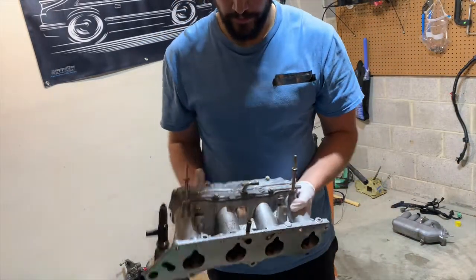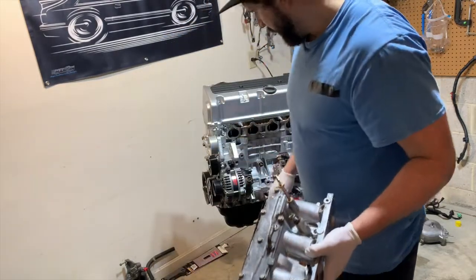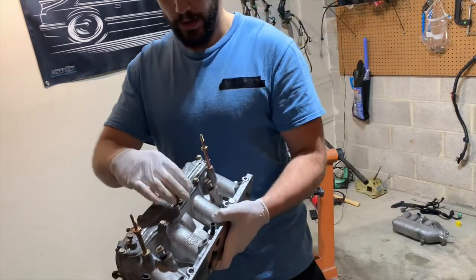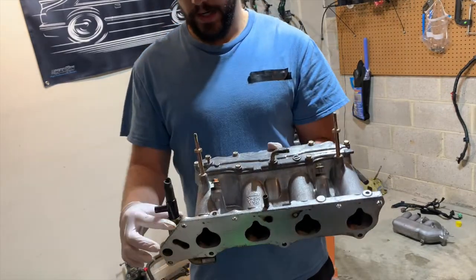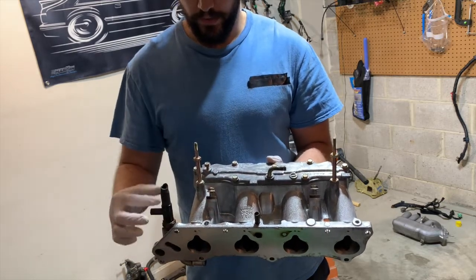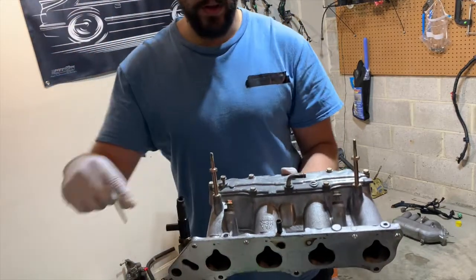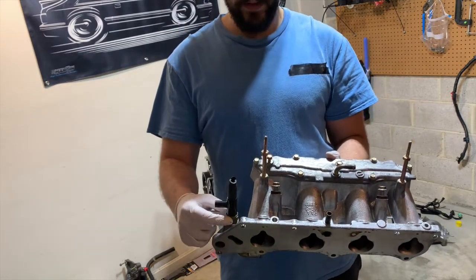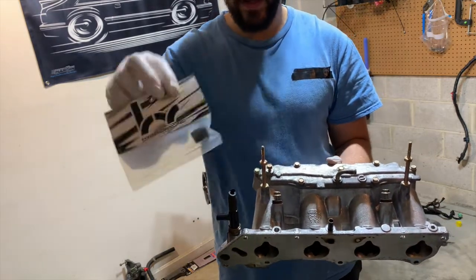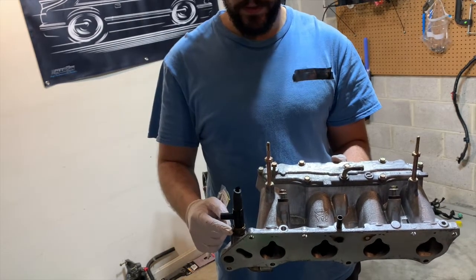A quick note about the intake: this port is for the PCV system, so the PCV valve will go right here and the tube would come up and go into this port — I'm going to be plugging this. This system right here is some type of heater system that allows coolant to flow through and heat up the intake, but I'm going to be plugging this as well.